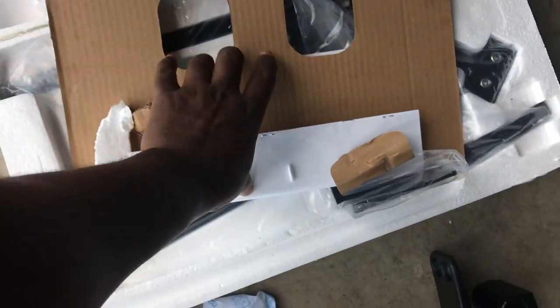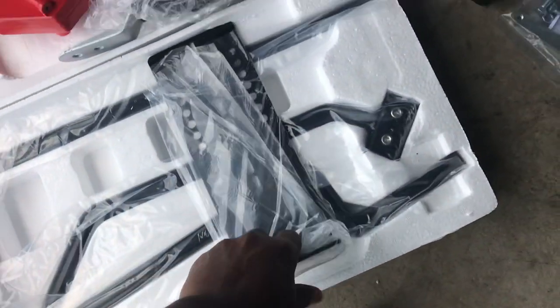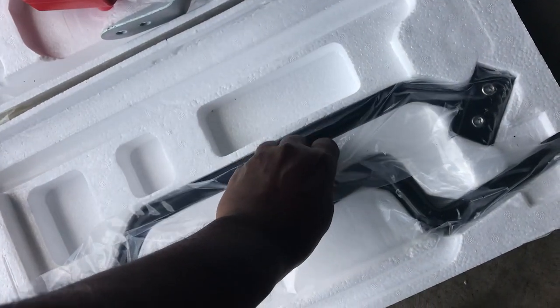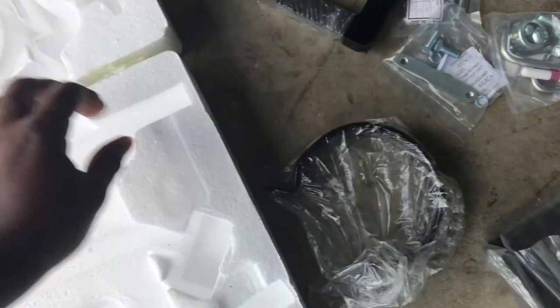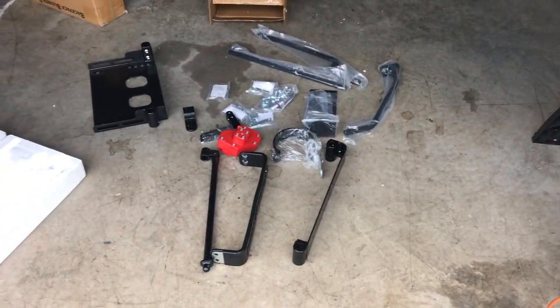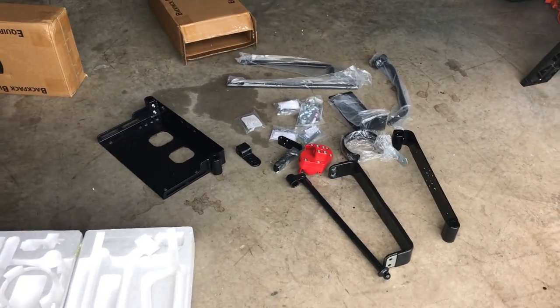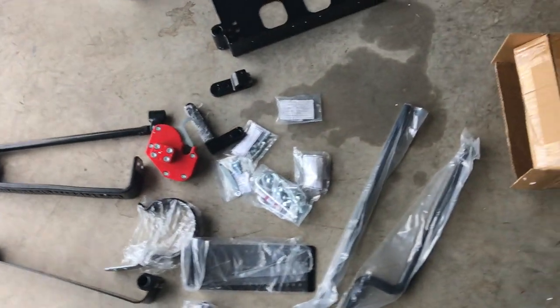I know — why do an unboxing video anyway, right? I'm just taking all these things out so you guys can see. I will put it together, but I'm not going to show the assembly process — just a quick unboxing so you have a sense of what it looks like when it shows up. There it is: the Equipment Defender Backpack Blower Rack V2 — second generation.